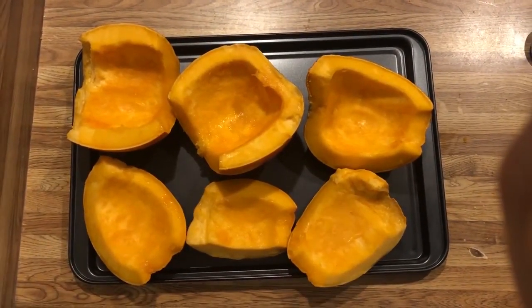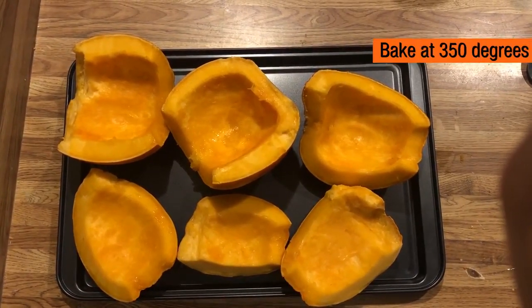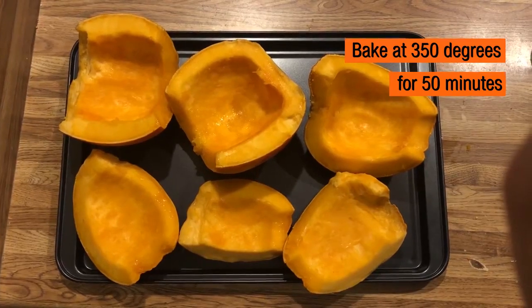Now I have six pieces of oiled pumpkin on my baking sheet and they're ready to go in the oven, which I preheated to 350. They'll be baking for 50 minutes, but I recommend checking on them every 10.